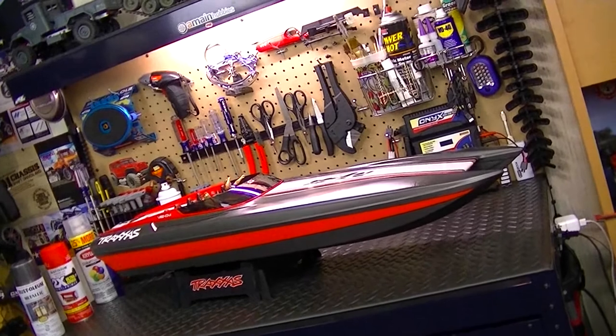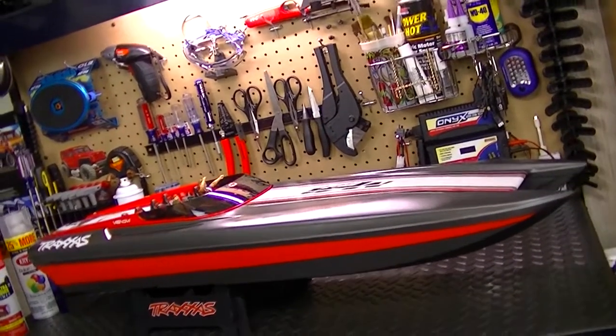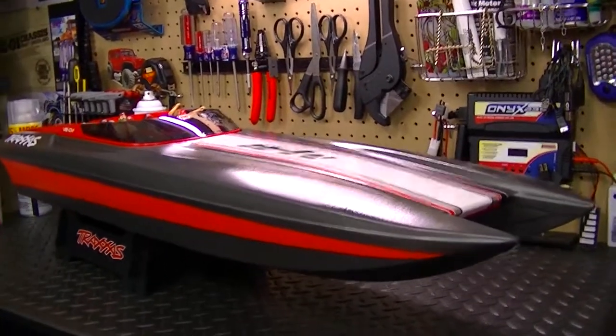Well, well my friends, look at the new paint job on the Traxxas M41 Y body. This looks freaking sweet my friends. I am very impressed with myself how well this boat came out.